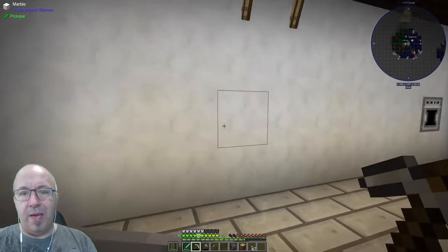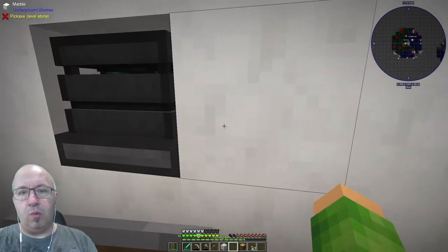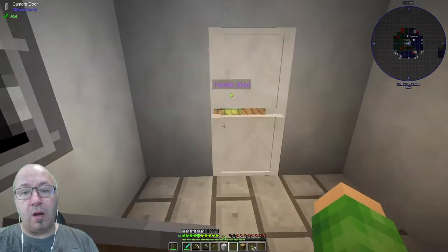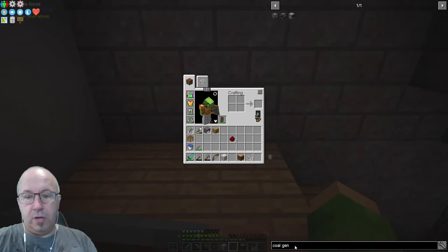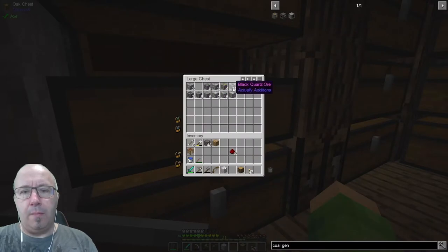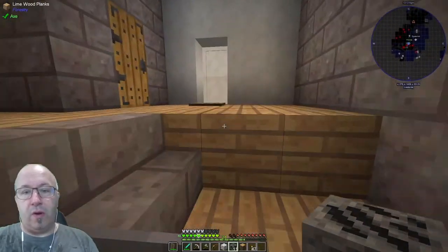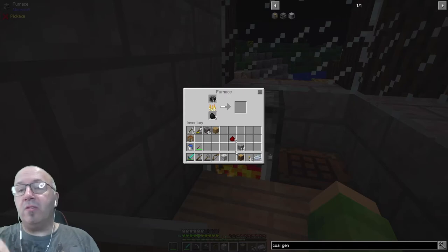We need to get power — a coal generator would work. Coal generator needs wood, iron casing which is just iron, black quartz — and we've got black quartz. We do have loads of iron, so let's get that smelted up quickly. Just get one for now. In terms of actual progression it's going to be slow — this is not going to happen in four or five episodes, it's going to take quite a few.